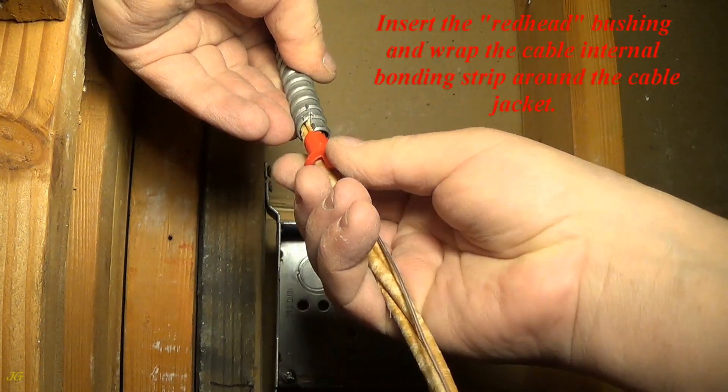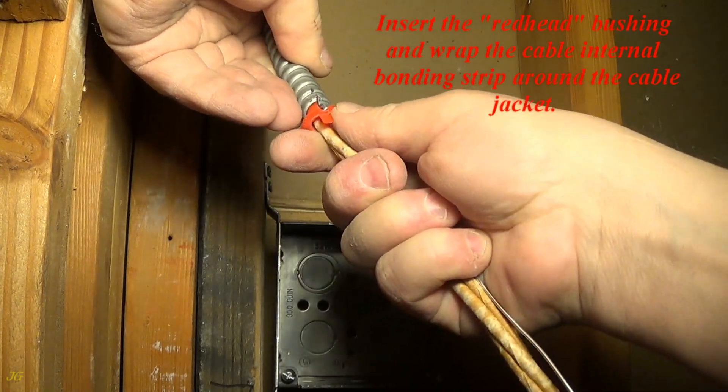Insert the redhead bushing and wrap the cable's internal bonding strip around the cable jacket.